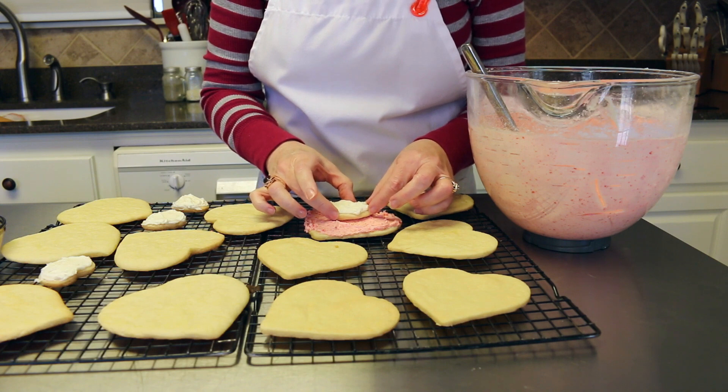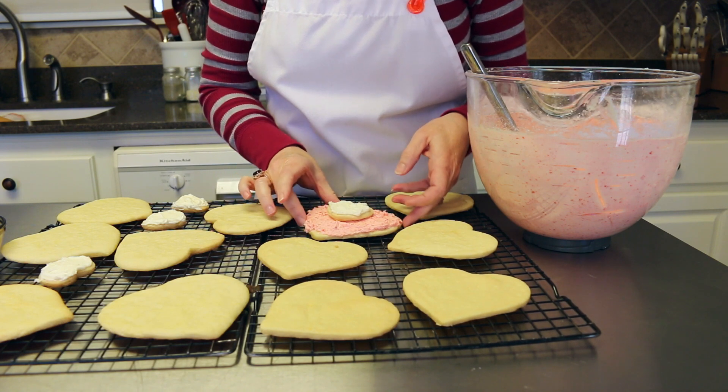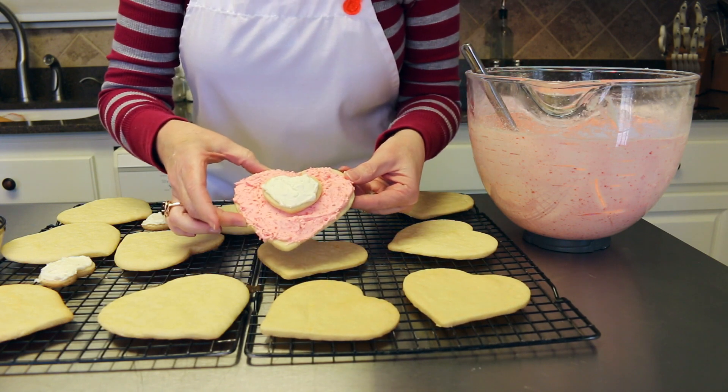I'm just going to go ahead and put on the little center heart — just like that, isn't that just so adorable?